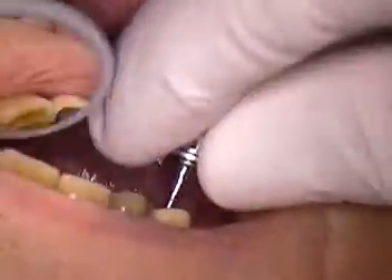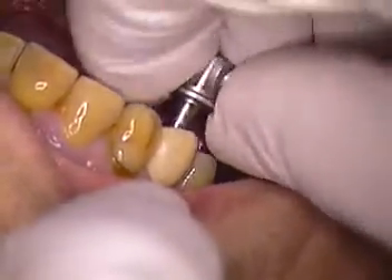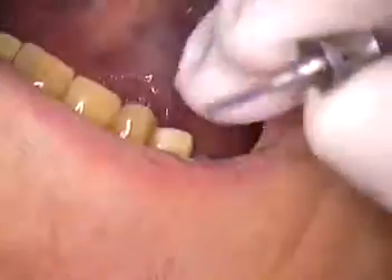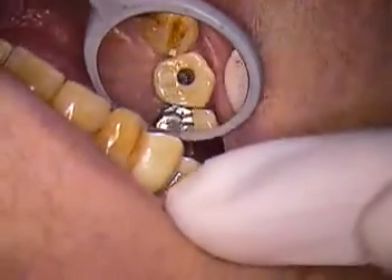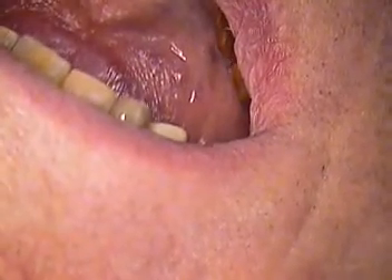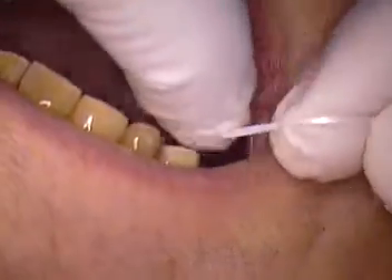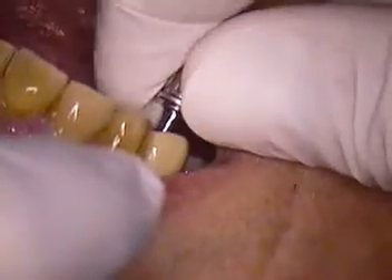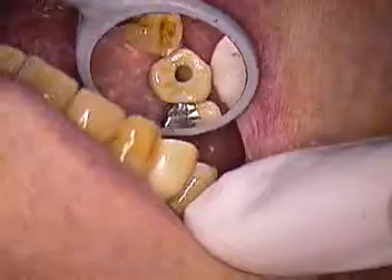Soft tissue sometimes will spread a little bit. As I hand tighten, you'll feel a little pressure build up in the soft tissues. How are you doing, Richard? So then we recheck the contacts. Now I'm feeling a little tightness on the mesial and distal, but it doesn't shred the floss, so that's good. If it did not floss through, then we would have to lighten that contact area. I'm hand tightening again — I'm not bottoming out yet. I'm getting a little bit of resistance from the soft tissue, which is normal.